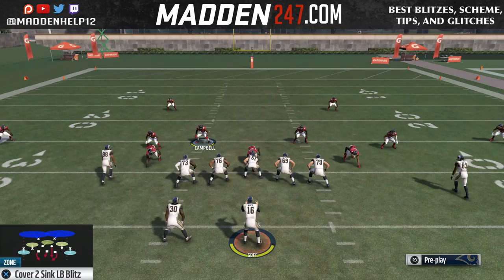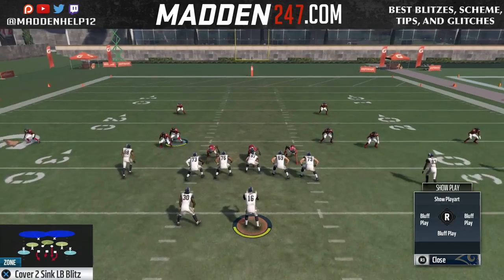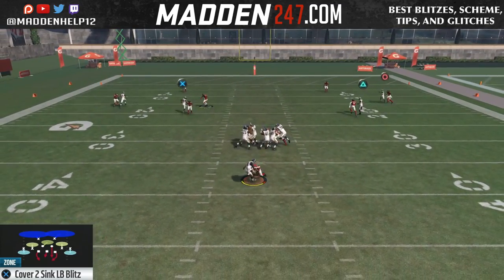But if the running back is on the right side of the field, it will get picked up — so that's a tip you need to know. If he is on the left side of the field and blocking, the blitz will still come in.